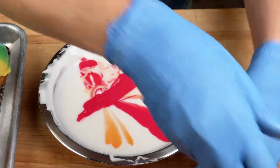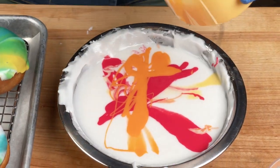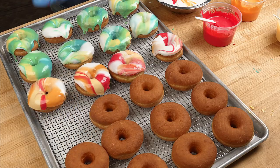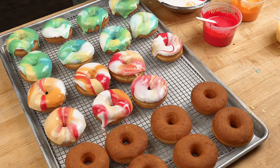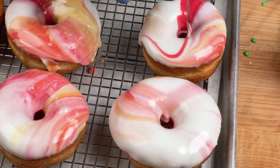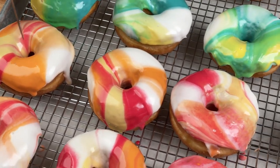Now the nice part about our icing is that it's formulated to set up quickly, so you also need to work quickly when you're dipping. As I'm dipping here and adding more colors, I'm trying to go as fast as I can because you can see my icing started to set up, so I needed to make sure to get a donut in it first. I love these light ones here — it's mostly white, but just a touch of color. Normally when you're decorating donuts you want them all to look the same, but with these donuts a little variation is actually a really positive thing.